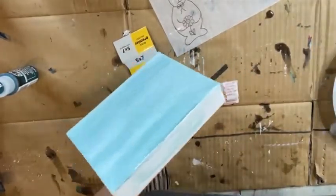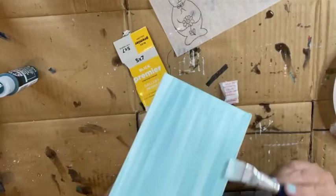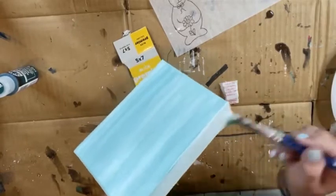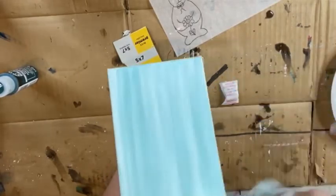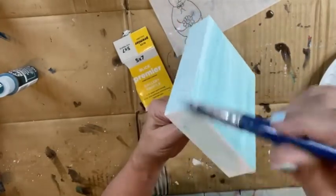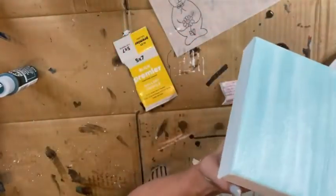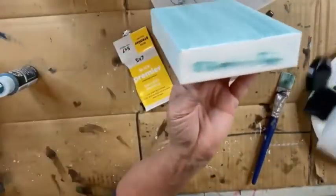Someone asked about the thick canvas - it came from Blick, but they sell this thickness canvas at Michael's as well. I almost always use the thicker canvas. I like it especially for the small sizes because I call them shelf sitters - they'll sit right on a shelf without a hanger. We'll put a little color on the bottom and a little color on the top.